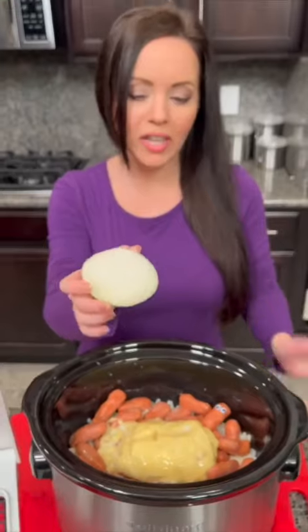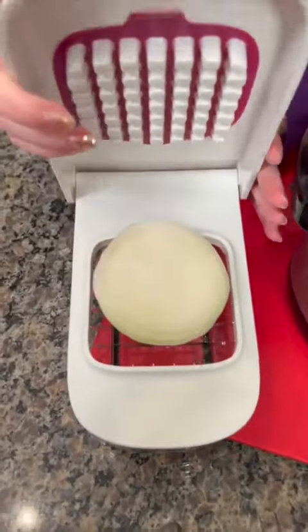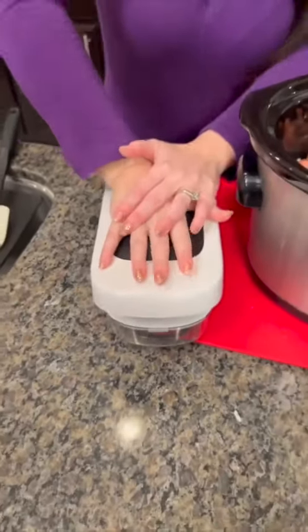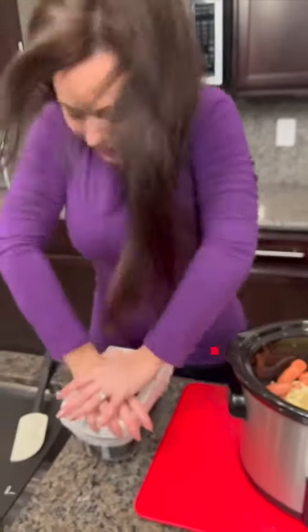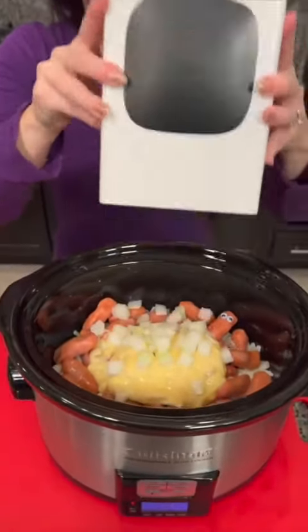I'm gonna take some white onion — I used about a third, but you can use a whole onion if you like. I'm gonna put it in our handy-dandy chopping machine. You really have to put your weight on it. Now we're gonna dump our chopped onion right into the pot.